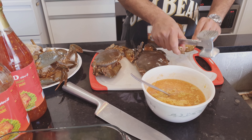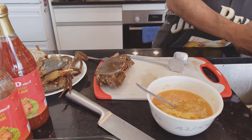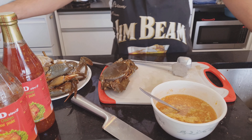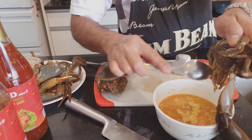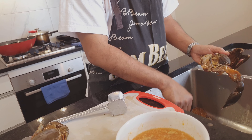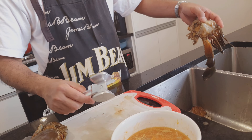Let's just give the claws a little crack. That's it. Not bad — and very, very little fat. Get the gills out as well. That's how you do it.